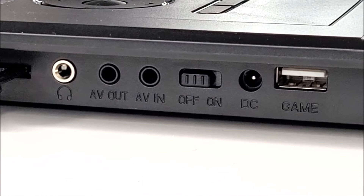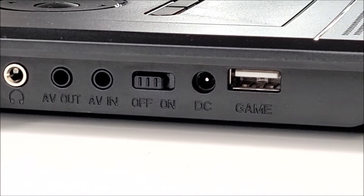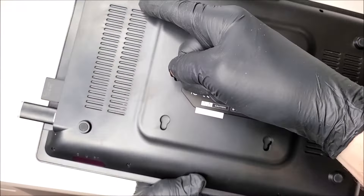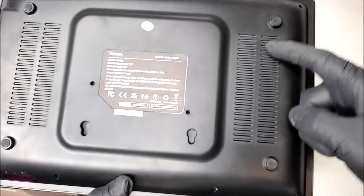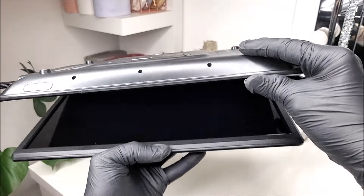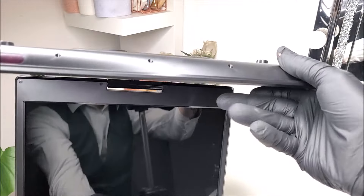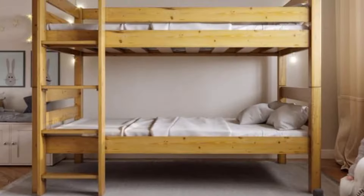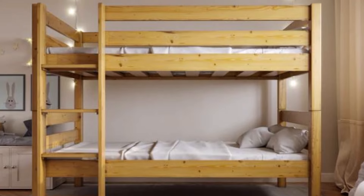There's also a power on/off switch, a DC charge/power port, and another USB slot. Underneath, there are four grippy pivoted feet, plenty of ventilation, and two screw holes where you can attach this DVD player within a vehicle, to your car roof, under a kitchen cupboard, or to a bunk bed.